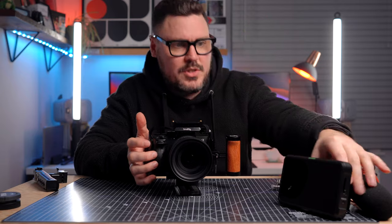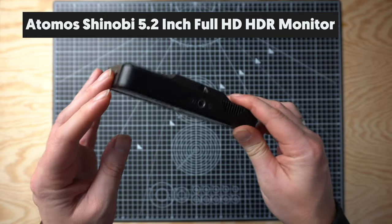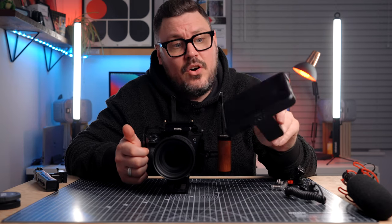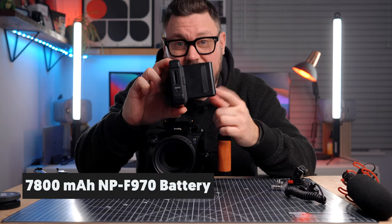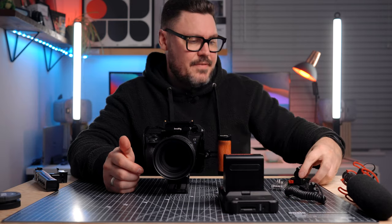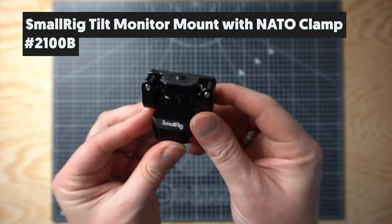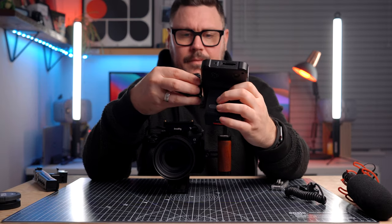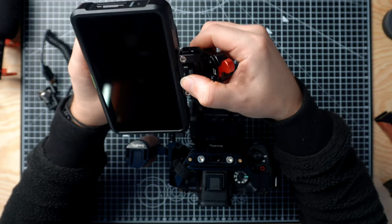I've got another NATO rail which I'll occasionally put on the right hand side of the camera if I want to put a side handle on that side. Most of the time though, I don't like having a handle on this side — I prefer the direct contact with the camera and the ease of access to the buttons and dials. So I normally keep the right hand side of the camera just with the cage, which is nice and slim. On this particular cage from SmallRig, the left hand side is already a NATO rail, which means any NATO accessories can clip straight onto that.